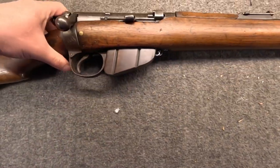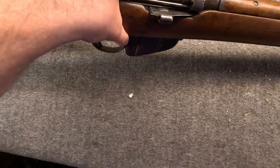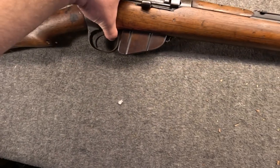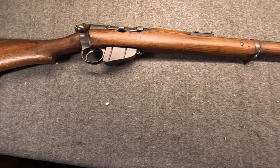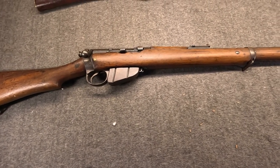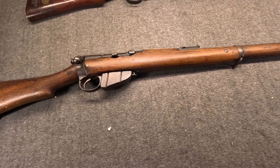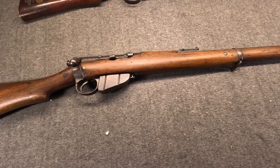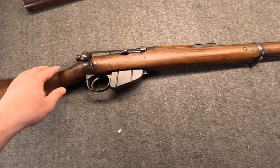The magazine feed cutoff was present from the beginning, because the powers that be, used to single-shot guns, just weren't sure giving 8 rounds was a good idea - they thought soldiers might blow through them quite quickly. The initial Lee Metford would stay in production briefly.